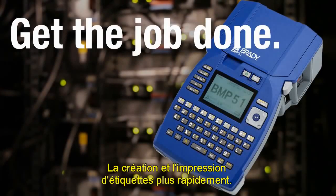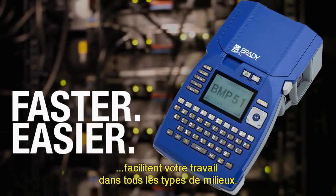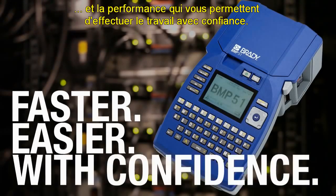Printer and label creation are faster. Software, battery and label options make your job easier in all kinds of environments. Brady's BMP51 is designed to go with you and gives you the performance to get your job done with confidence.